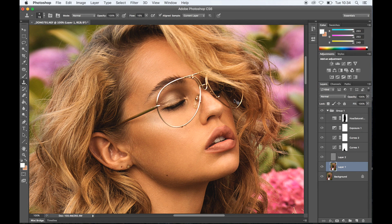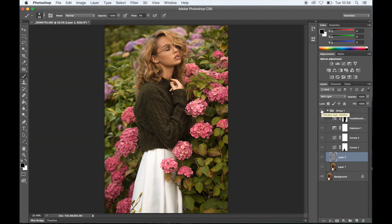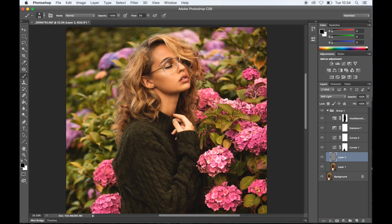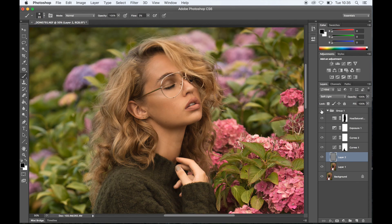The last thing I'll do is grab the dodge and burn layer and pick the black brush. Now that I've covered some of the little hairs on her eyebrows, I'm going to add a tiny bit at the end of her brow because it looks a tiny bit bare. I'll put my flow up a tiny bit. So here's the little before and after — those are very simple settings: just two curve layers, an exposure layer, and a hue saturation. That's all I needed to make the image look nice. I'll show you a bit of a bigger close-up, and you can see there's quite a difference.